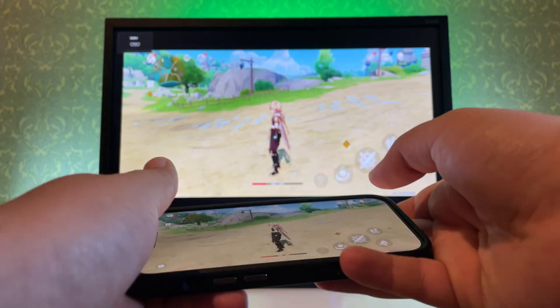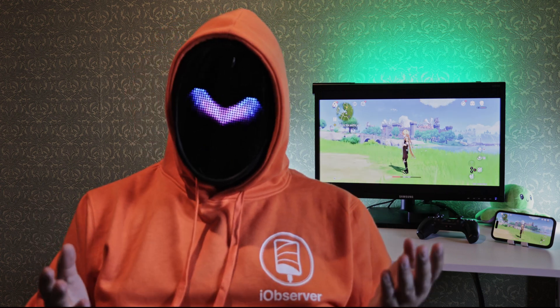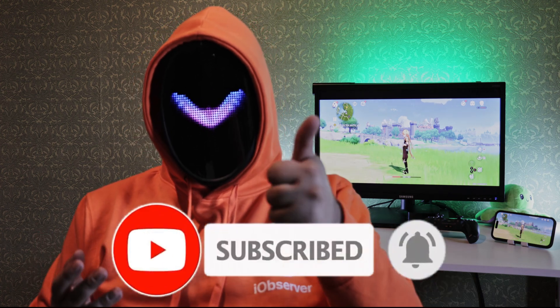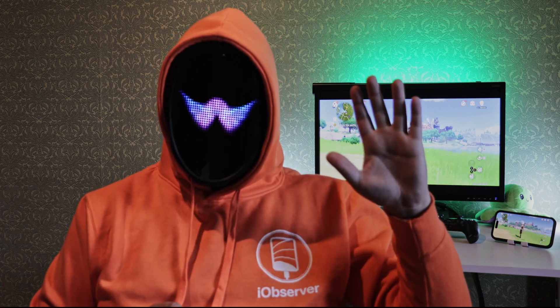And that's about it. As you can see, there's plenty of choice, although personally I would stick to AirPlay or HDMI. I hope this video helped you connect iPhone to TV. If it did, like and subscribe — and I'd also love to hear your opinion in the comments. See you in the next video.